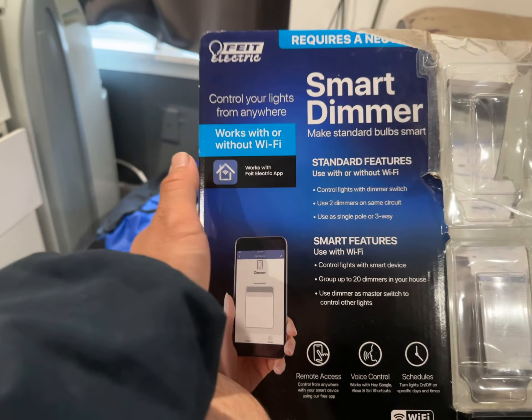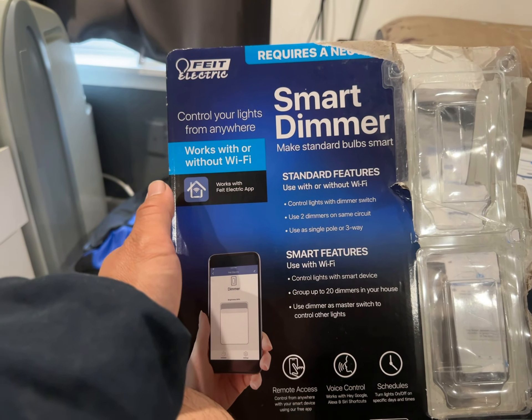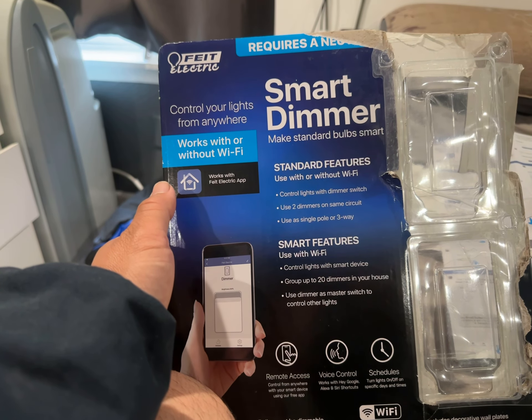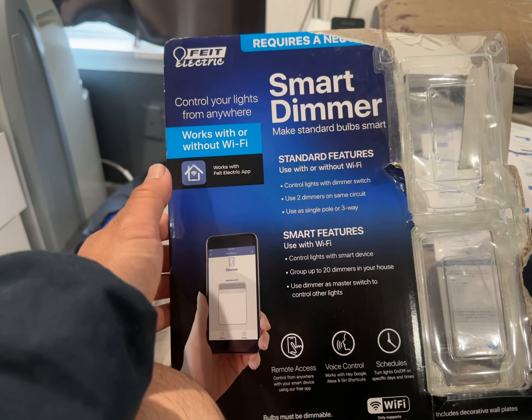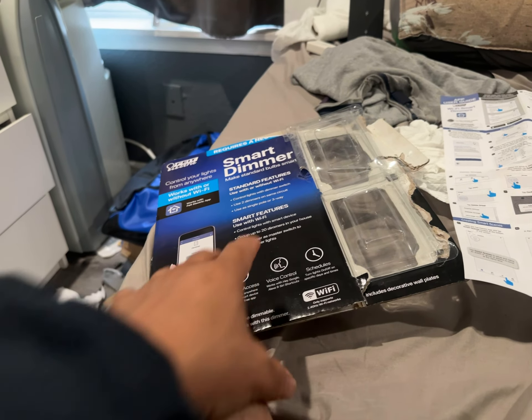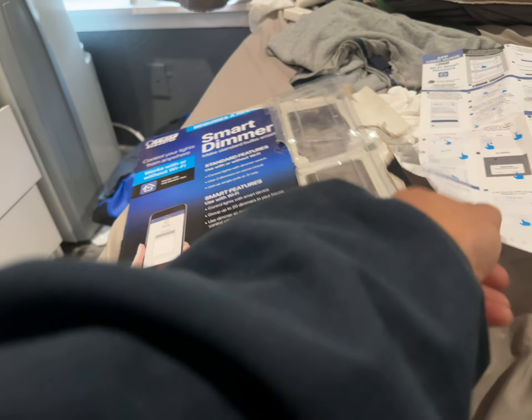Once you download the app, you can connect it to your phone and turn the light on and off without any other Wi-Fi hub or router needed. Later, if you want to expand it, there are instruction sheets included.